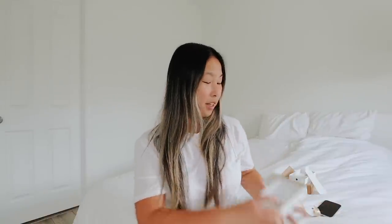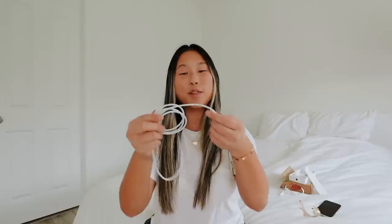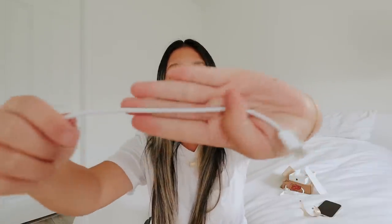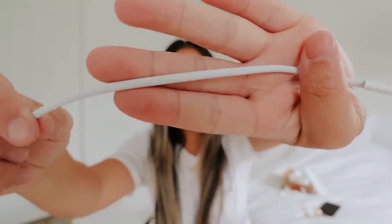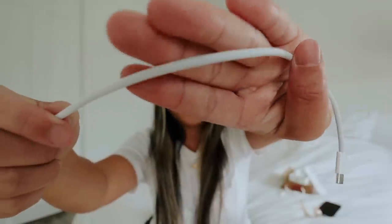Let's continue on with the unboxing. We have the new — not a lightning cable — it's a USB-C cable. It's still white but it's this really cool material, almost like a fabric rather than plastic. I appreciate that because the plastic ones fray all the time. So finally we have USB-C, and hopefully it won't fray.